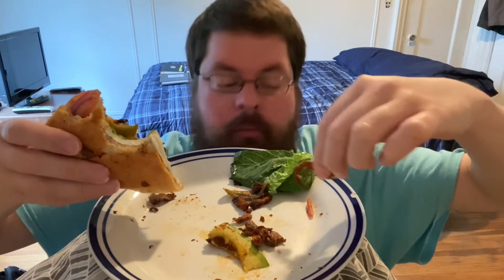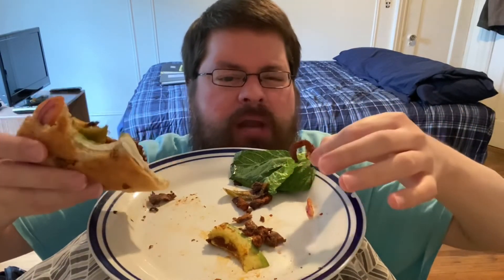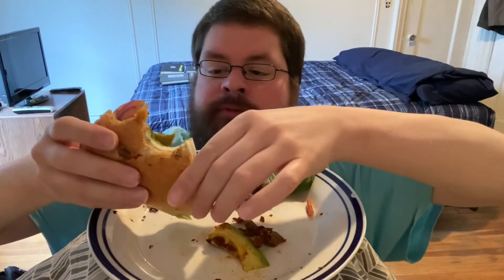Damn, that semita was good. Guys, if you've never had Mexican sandwiches, go to a Mexican restaurant — forego the fajitas and the tacos and the burritos, look up their tortas and see if they make semitas. Not all Mexican places make semitas, but most of them do make tortas. Semitas are a little different — I've heard that Mexican restaurants serving food from Puebla tend to have them. Fact check it, I could be wrong, Google it. But most Mexican places will have tortas and these are just amazing.